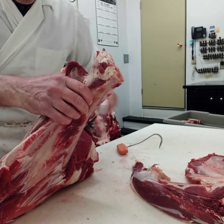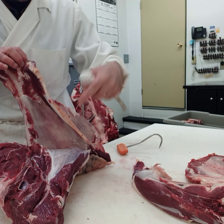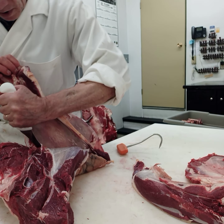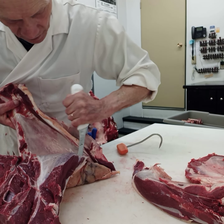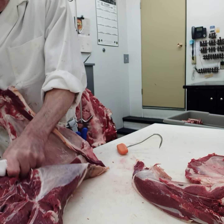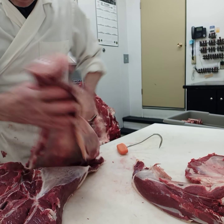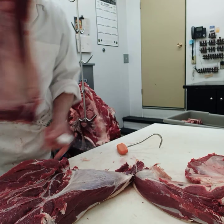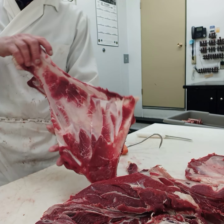With the knife, the last bit is a knife chop. And we pull that off — cut it off. And here we have it. That is the shoulder bone.